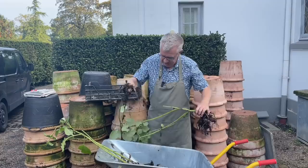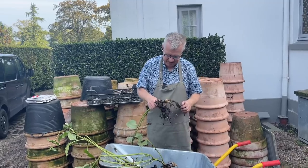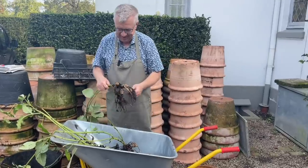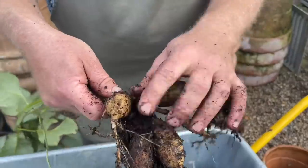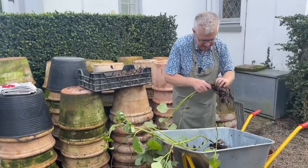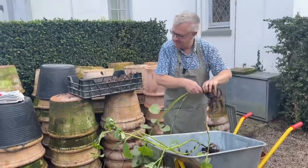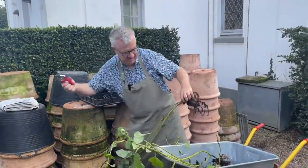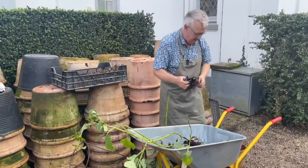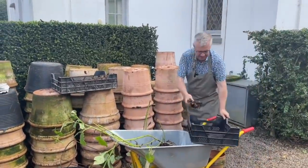I really like to have the same tubers year after year. Some of them I have got from old friends, and it gives me such great memories when they are flowering. I try to take the soil off, and then I'm taking the scissors and cutting the stems down to around one centimeter. Then I have a box here where I will place them.